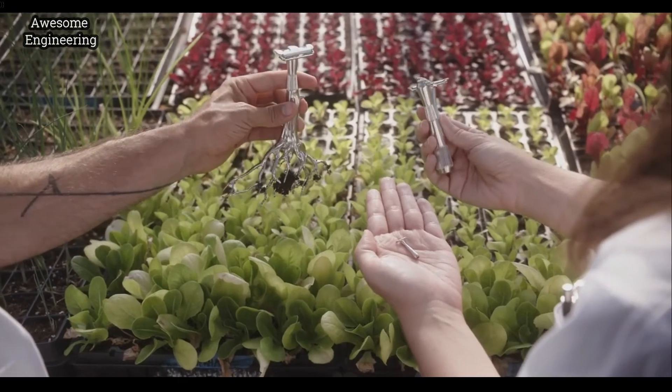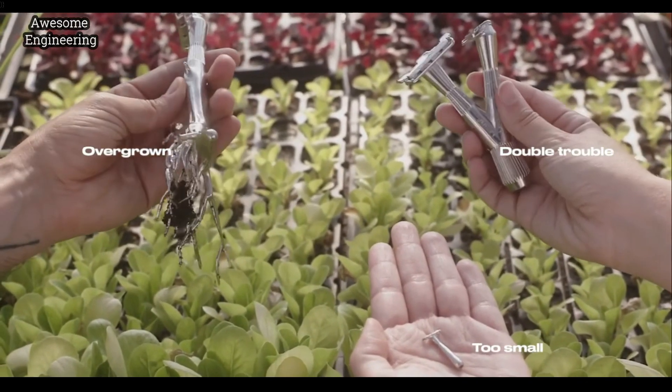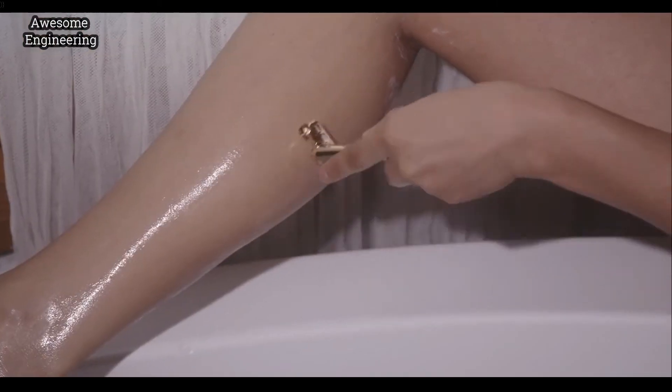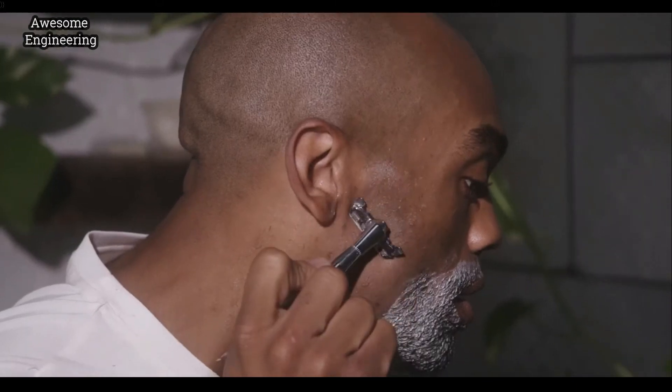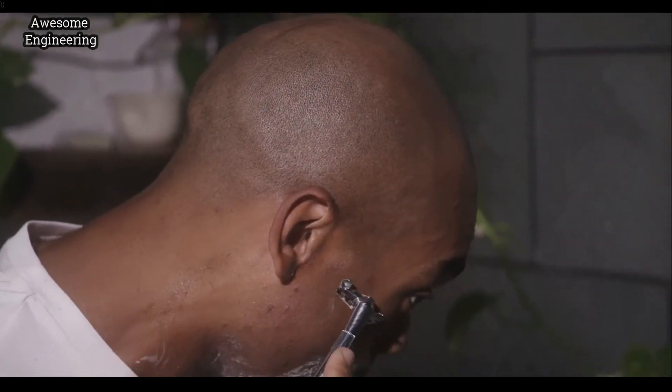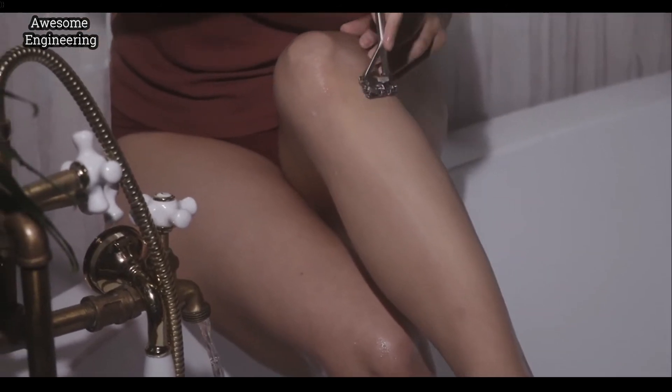It's taken a bit of experimentation, and thankfully our Green Living friends have been testing them out along the way. They've given us some great tips to make sure the Twig is perfect for an all-over shave, as well as clean edges like beards and bikini lines. It also pairs well with the Leaf razor they already know and love.